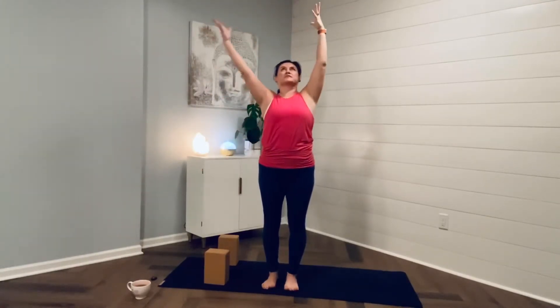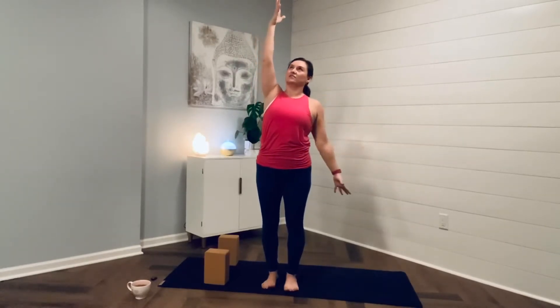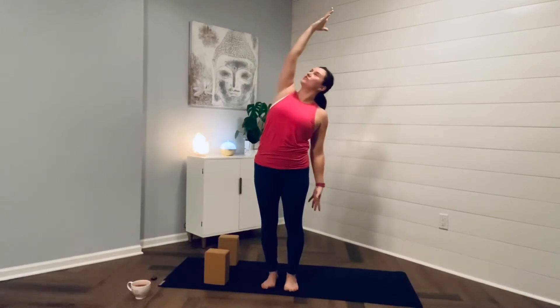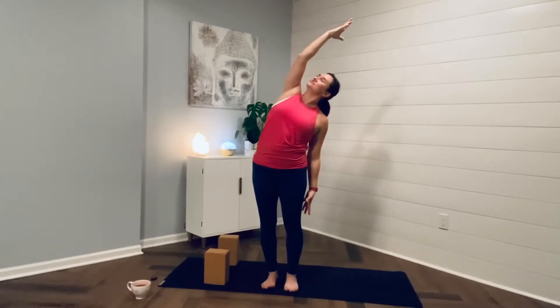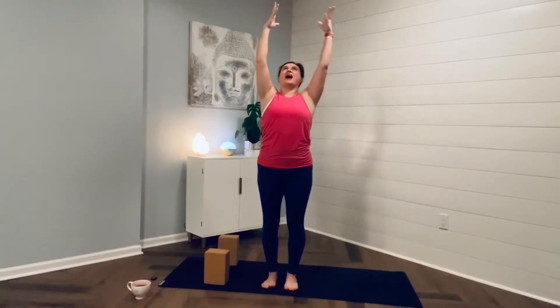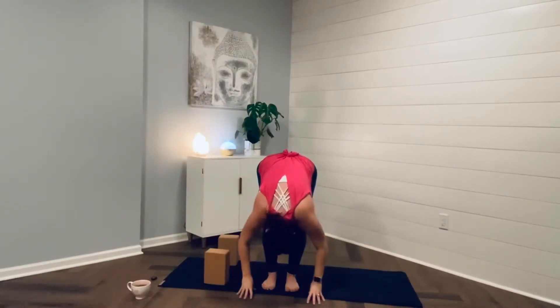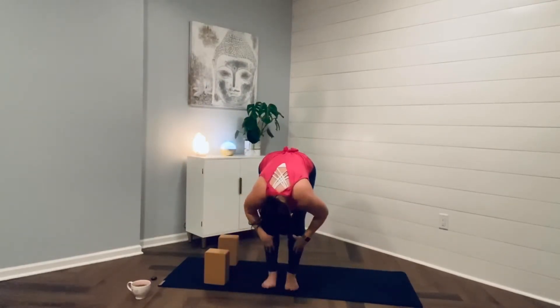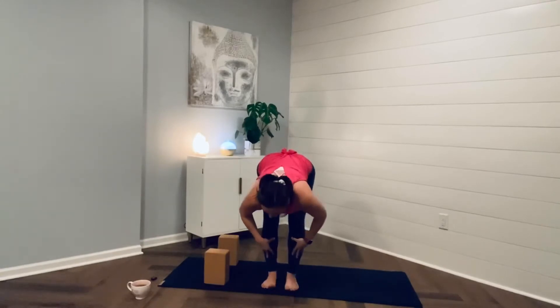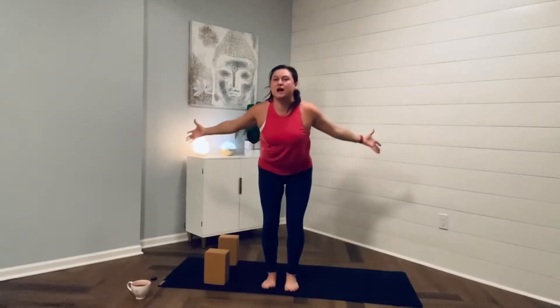Inhale, sweep arms back to sky. Exhale, drop the left hand down, gaze to the sky, and hinge over to the left. Inhale, arms to the sky. Exhale, swan dive to earth. Bend through the knees. Fingertips to shins, half lift. Exhale, fold. Inhale, sweep the arms up, returning back to mountain.